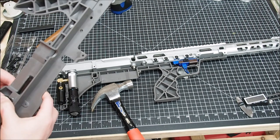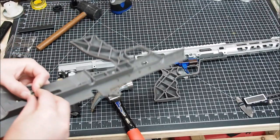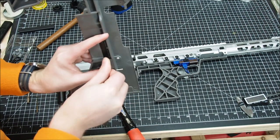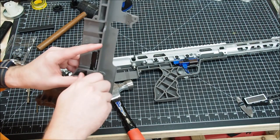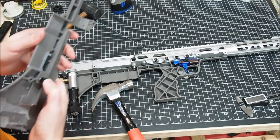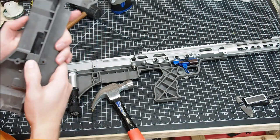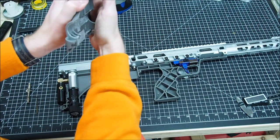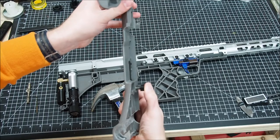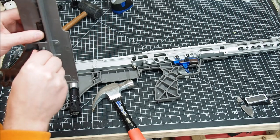Then your spring and the mag release button for the other side — this is basically a grub screw that was loctited in. Here it's a little bit of trial and error. I'm going to back it off about two rotations. Basically I'm checking to make sure that when I push this in, that tooth there drops away so it will release the mag. I might actually go back one more.